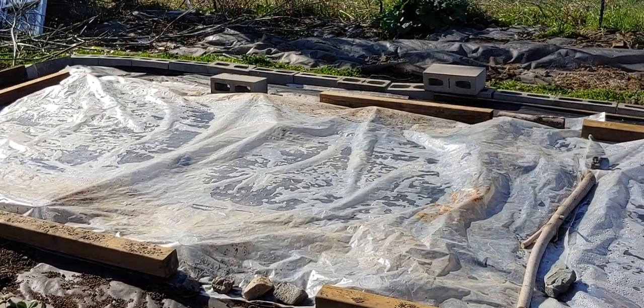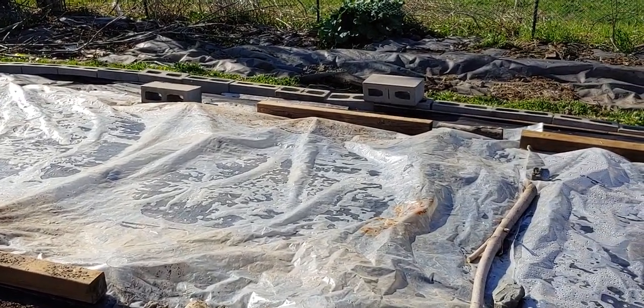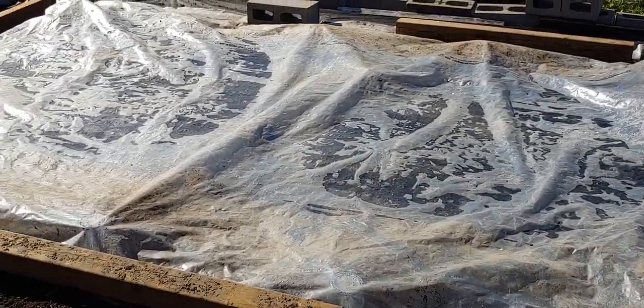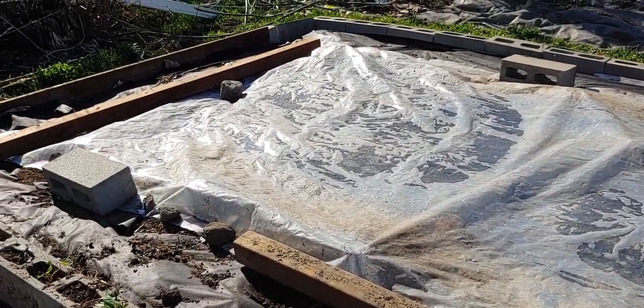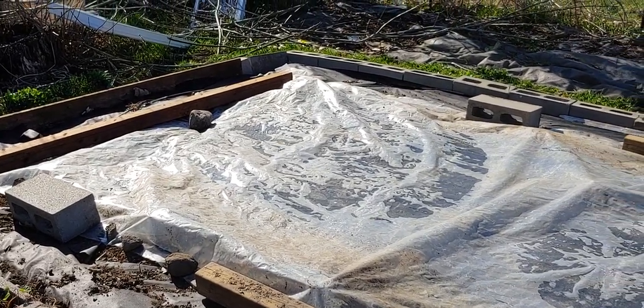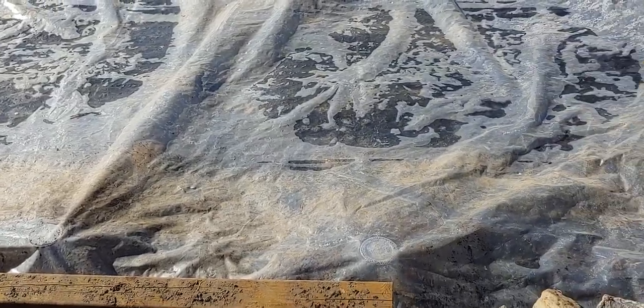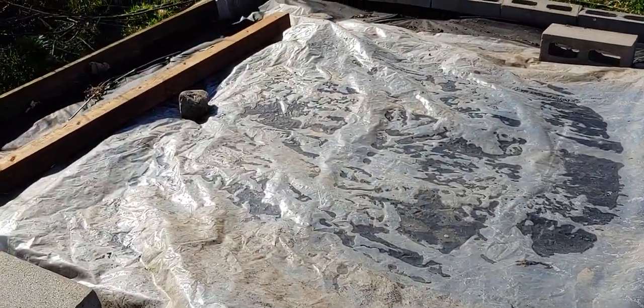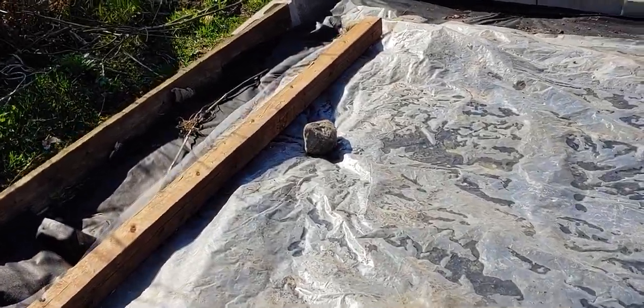Good morning everybody, it's Tuesday, May the 5th — so saying good to Mayo! We had a very cold night last night. The outdoor temperature got to minus two, and underneath the tarp it stayed at 3.2 degrees, which is good. This is only a three-millimeter tarp.